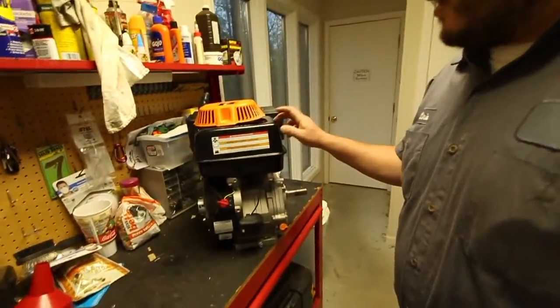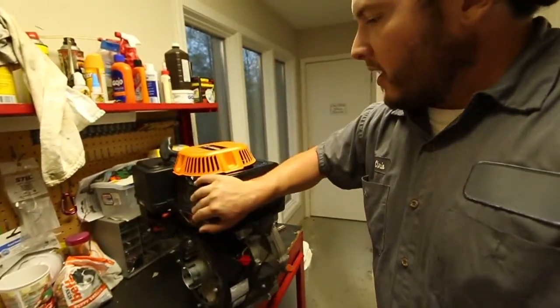Hope everybody's had a good day today. I was out here with my tools and was going to take apart this engine. This is a pressure washer engine — I think I probably said something about it in my videos, but this is the one that blew up.